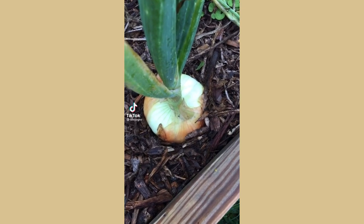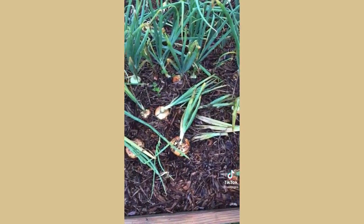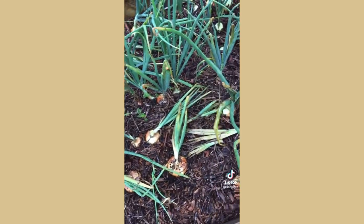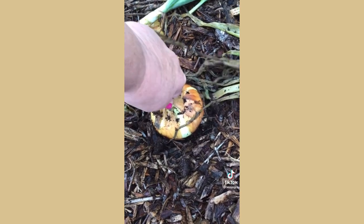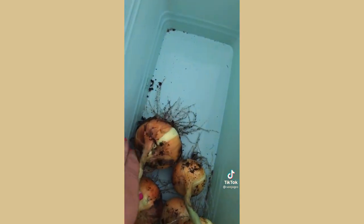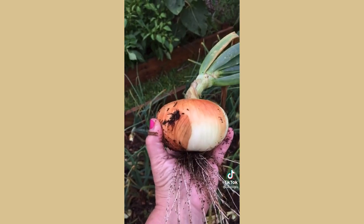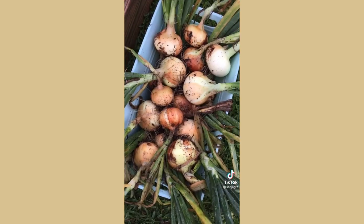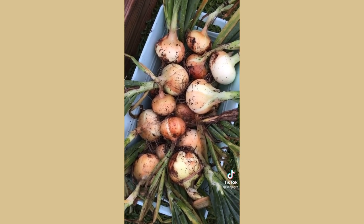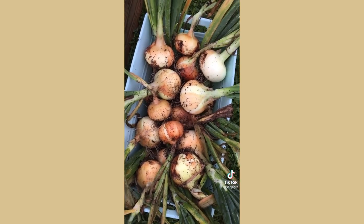Good morning TikTok — it's time to harvest our onions. As you can see, most of the tops are browned and yellowed and most of them have fallen over, so it's time to get them out of the ground. I'm really loving my harvest this year — great size onions. For those interested, these are a combination of Texas Grano and Texas 1015 onions, which is a short day onion that does really well here in Texas.